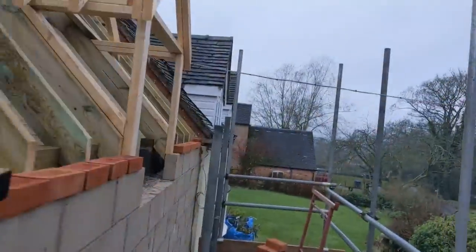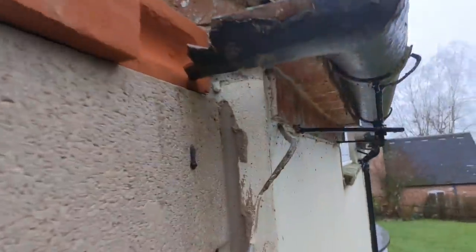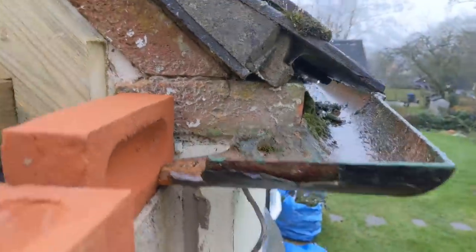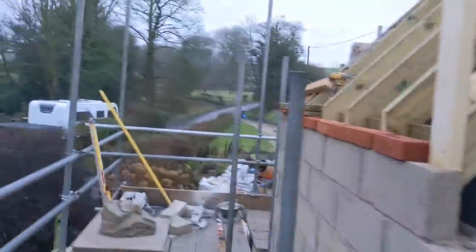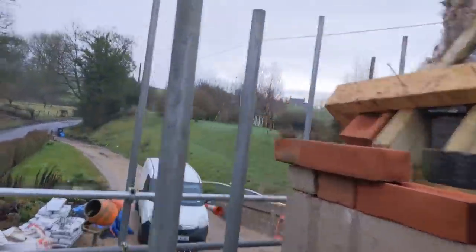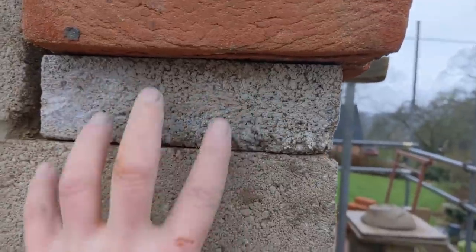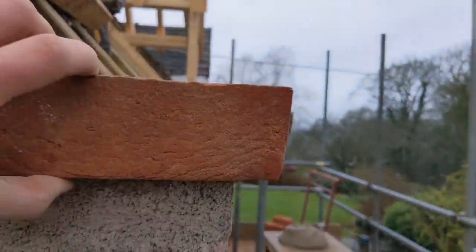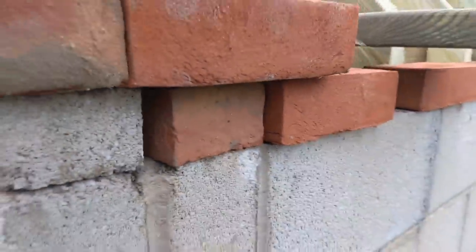We are doing this pattern here, copying the house. It's actually got two courses of pattern - you've got one there and then one here - but you only see this one brick from the front so I've just mimicked that. This little 65mm block is going to be rendered; you're going to see one brick, and then if you go around the corner you're going to see two courses of pattern.